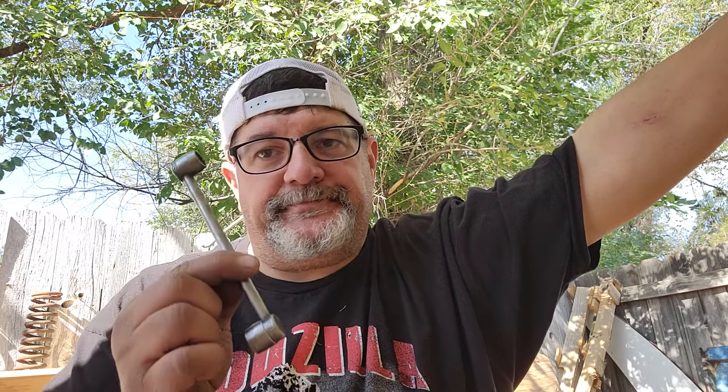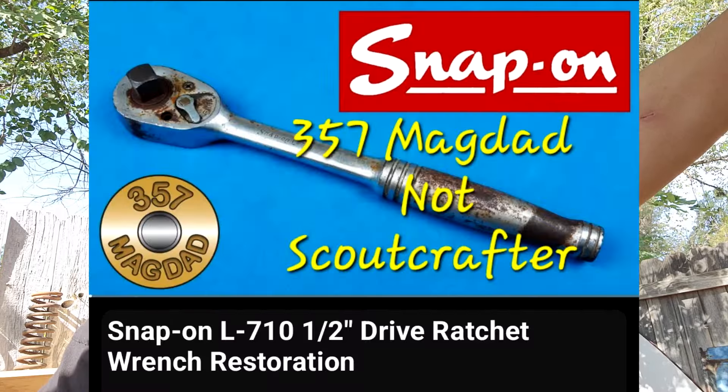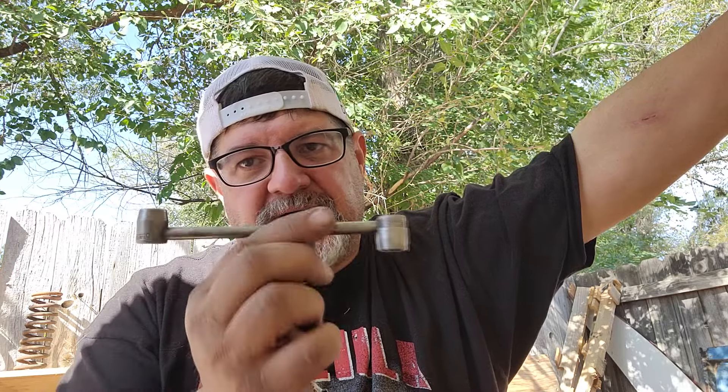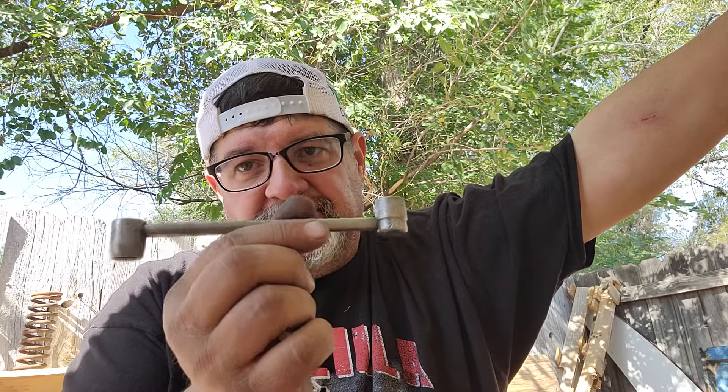Hey everybody, welcome to another episode of Resto Rob. Today we're going to go through some of my Snap-on collection — it's not a very big collection, but I was inspired by Scout Crafter's video that just came out. And Dale messaged me and asked about this tool that he sent over, so I'm going to talk about this one for a minute.